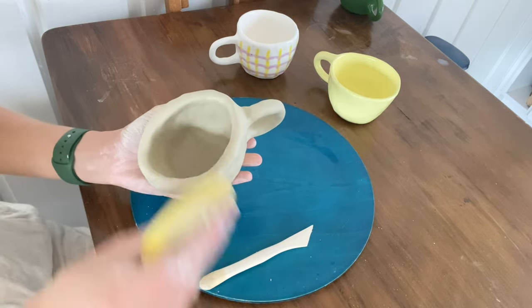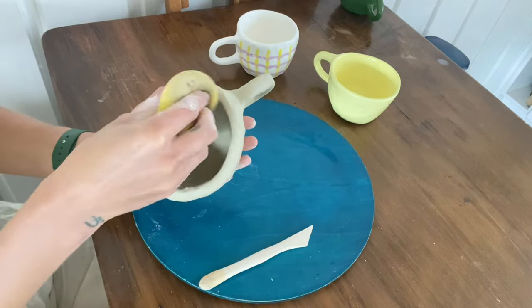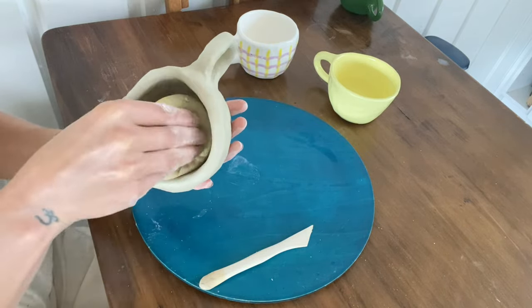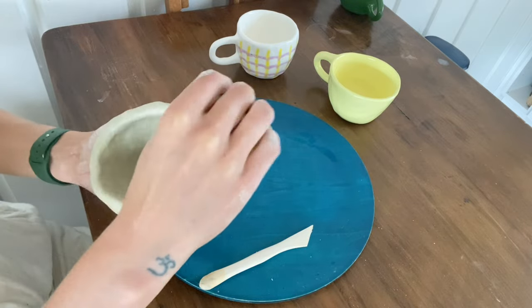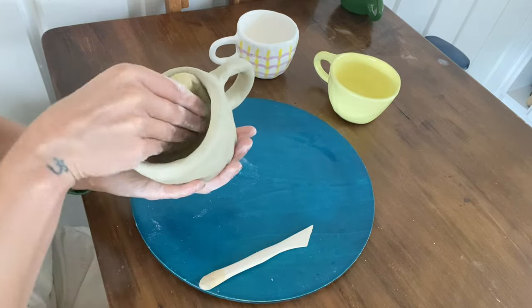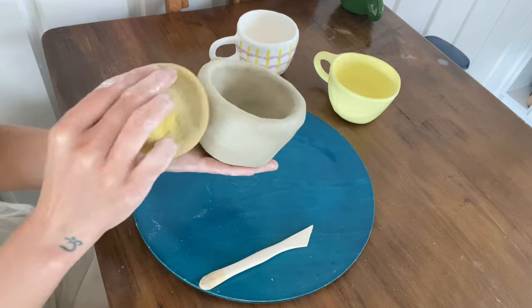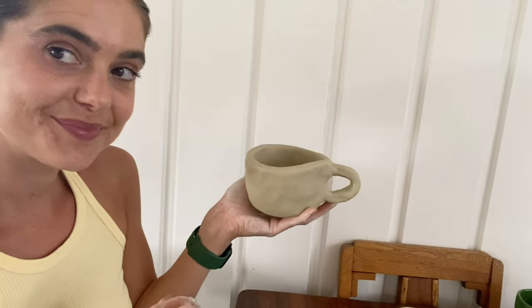Now grab your sponge and give it one more smooth over before you dry your mug for about two weeks. Then you can glaze it and take it to a kiln to be fired.